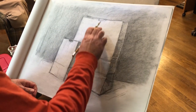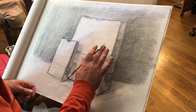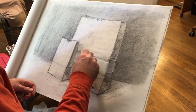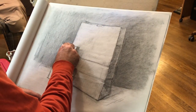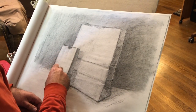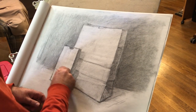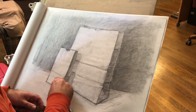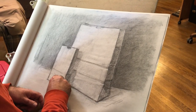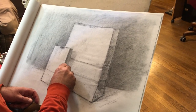Before I started talking about changing the bottoms, the other thing I was saying was that I've been working on the front part of these planes, which are getting most of the light. Overall, because they're getting most of the light, they're going to need to stay kind of light — the value of the newsprint. One of the things I've been doing as I've been developing this is working with graphite and very lightly with my eraser.